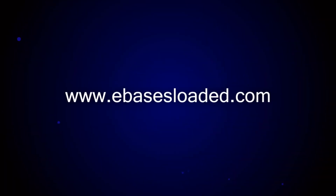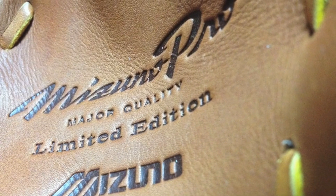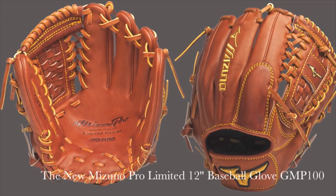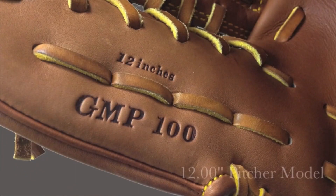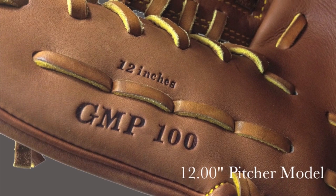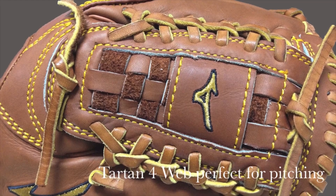There's a long fly ball to deep left field. This is the new Mizuno Pro Limited Baseball Glove. This Mizuno Pro Limited Glove features a 12 inch pattern and a tartan web, perfect for pitchers.